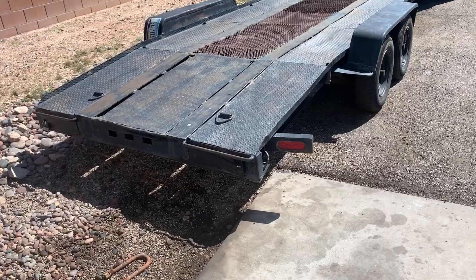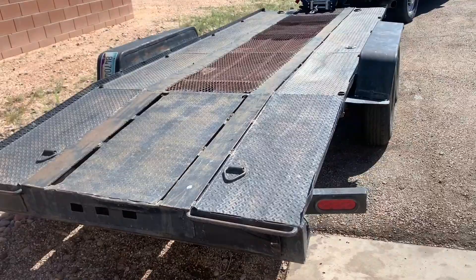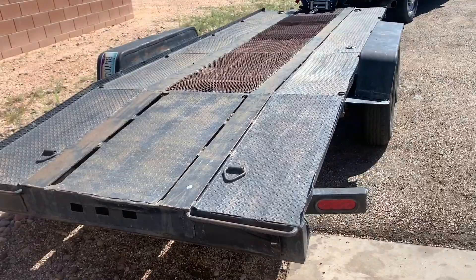So there it is - trailer is fully serviceable. We got the ramps back in. One tire was flat actually - I didn't show it, but we got it all back together. I'm really happy with it. It has a winch. It is kind of my cheap trailer, but it does work and gets the job done.